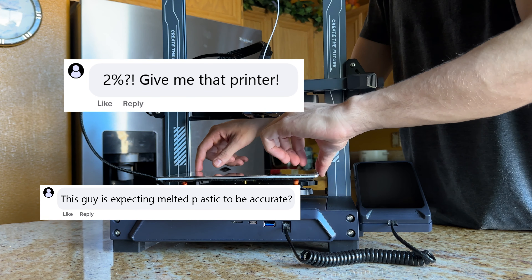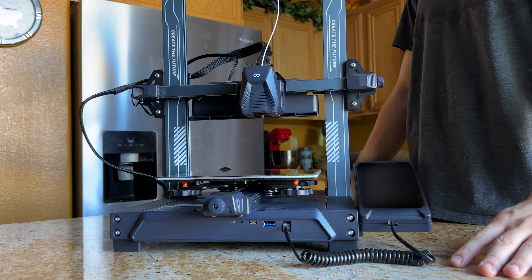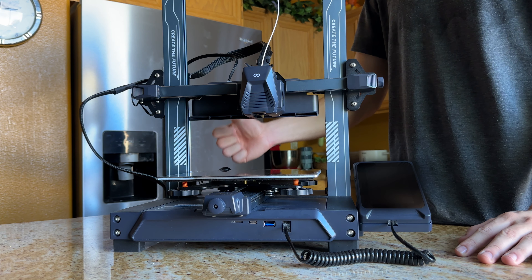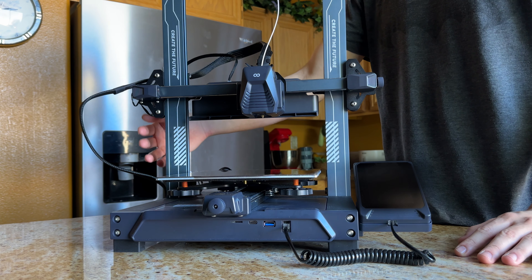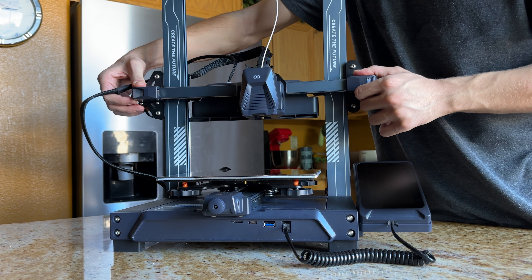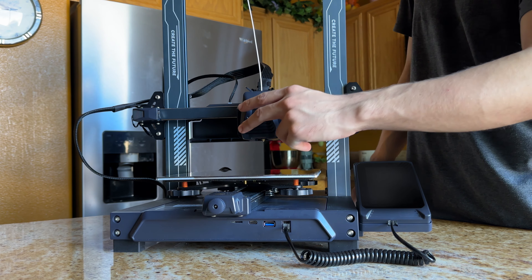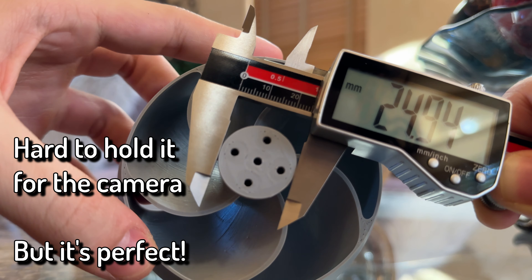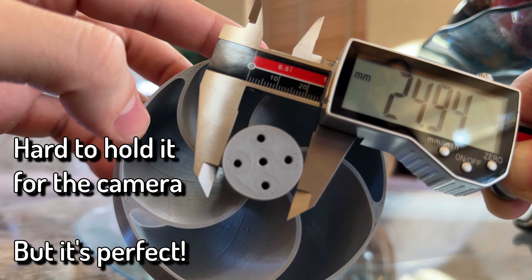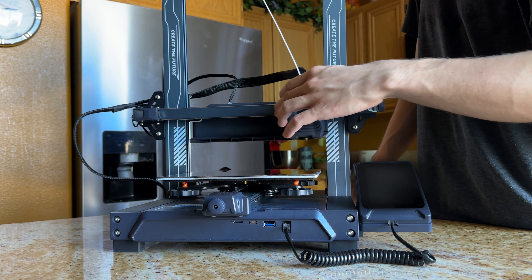Look at this guy trying to achieve CNC perfection with melted plastic and a bitslinger! Sure, you have some merit — you're never going to be dimensionally perfect with 3D prints. However, the inaccuracies of a 3D print are usually consistent with themselves, meaning you could tune the printer to make the inaccuracies as small as possible. That's simply not something you can even attempt to do if your axes are misaligned. Even my old Ender 3 V2 is able to create a perfect circle with a variance in diameter less than 0.1mm on a 25mm cylinder.